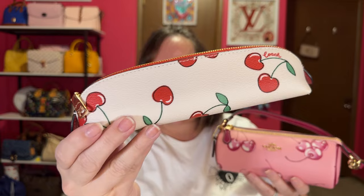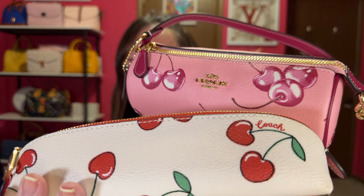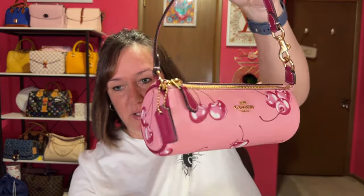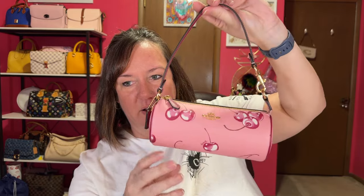They've come out with different prints of this little barrel bag, and I couldn't resist the cherries. I kind of wish I would have gotten the little cherry wallet too, but it's sold out, so I at least got one cherry item. This is last year's Coach cherry outlet piece to compare — the cherries on the new one are so much more realistic than the old one from last year. They really upped the game on the cherries. I couldn't resist this little barrel bag — too cute. Just throw your stuff in there and go out the door.